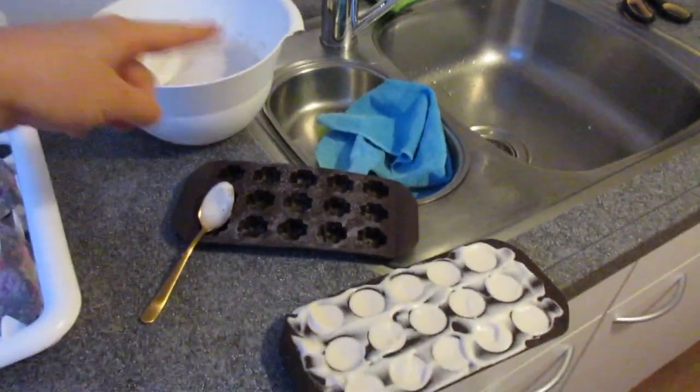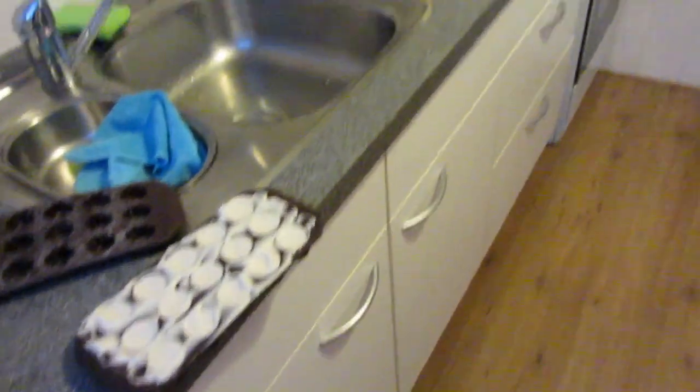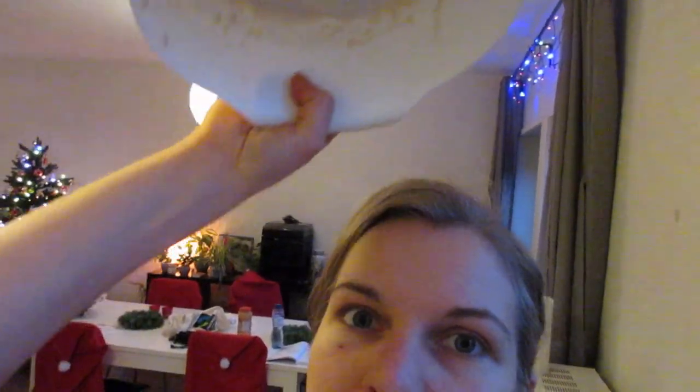I'm going to fill that other mold too because I still have a lot left. And after that — it's not literally in the recipe — but I'm going to put it in the fridge for a few hours and then it's hopefully done. It should get a little bit more stiff, more like a marshmallow, because it's already kind of stiff.